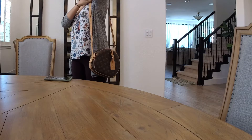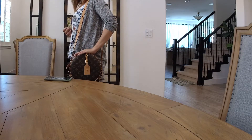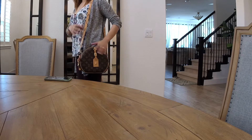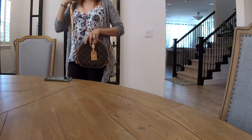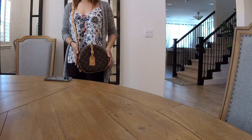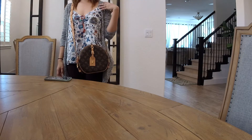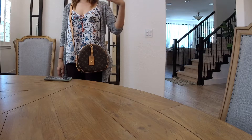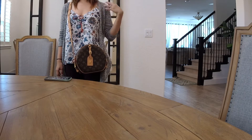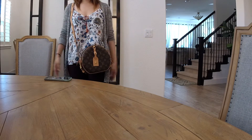Here we go — as a shoulder bag, and as a crossbody, which is my favorite. As much as possible I want a bag I can wear crossbody because it's just carefree. With a shoulder bag I have a tendency for the strap to fall down, but if it's crossbody it's always secure and carefree — I don't even have to worry about it.